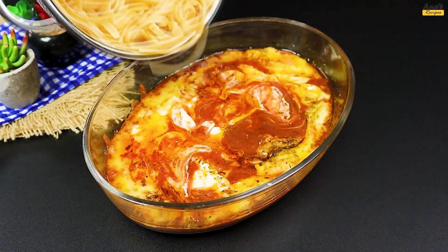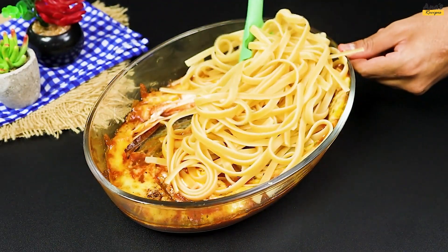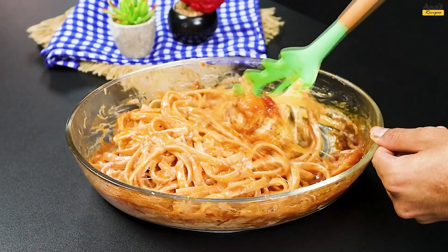With the pasta ready, drain the water and add it to the dish. Mix it until it looks like this.